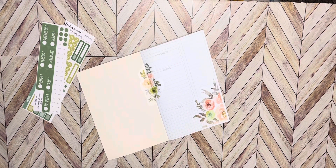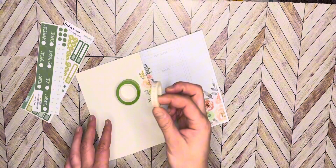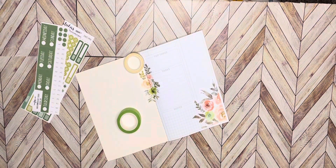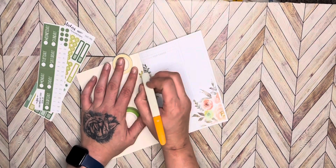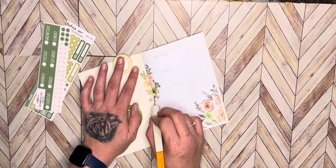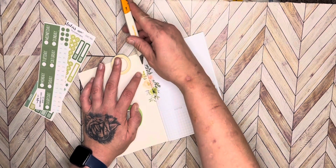All right guys, so I have the timed washi from Aaron Condren. I also have some green washi that we're going to use. Sorry guys, my setup is not the best right now — I'm doing this on my floor.